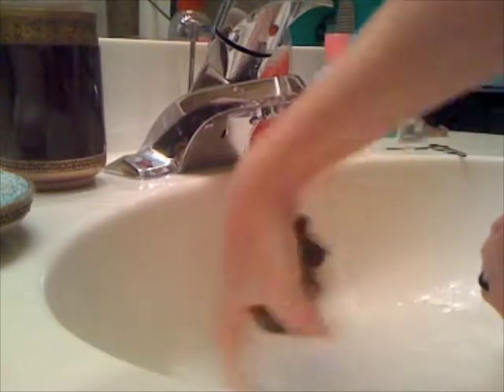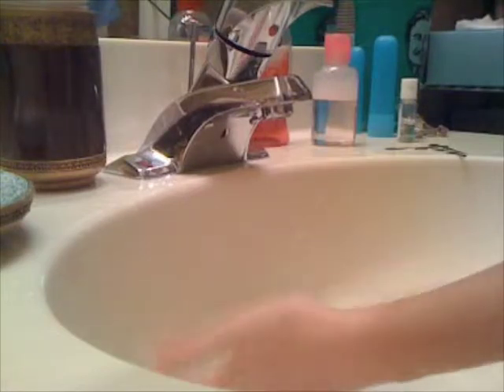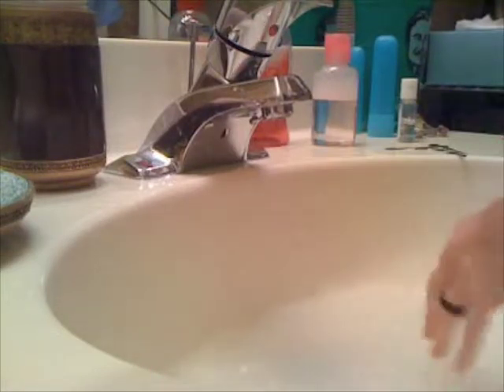And then you rinse. You can also use this soapy water for a little extra if you need to. The soap is completely dissolved, and you've just done the agitation of a washing machine.